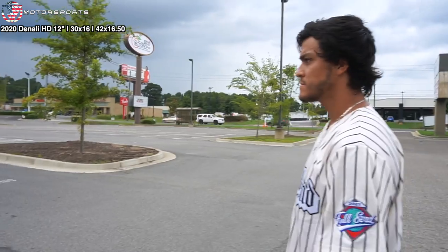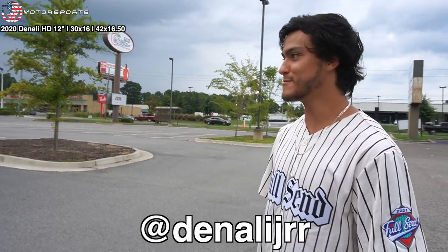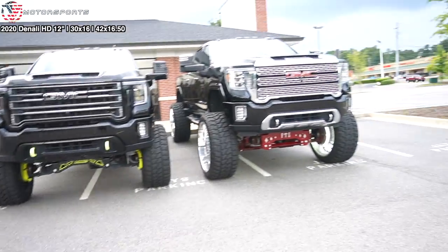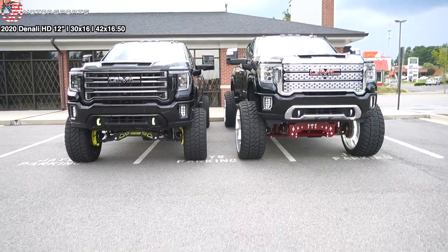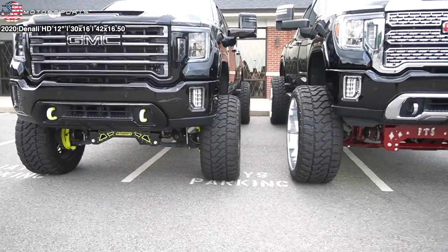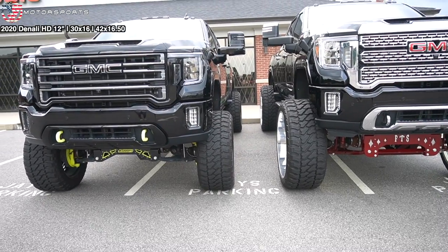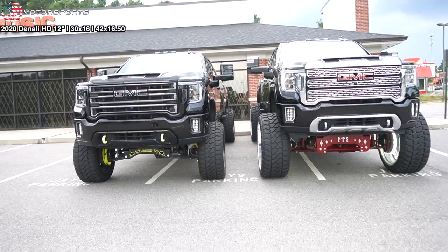With that setup he does get some rub, so he definitely needs to go up. I'm running McGoy's 7 to 9 inch kit set at nine inches. Just look at the height difference — granted he is on 42s, you can see the tire difference right there. Going from 38s to 42s is no joke, that's like going from 33s to 38s pretty much.